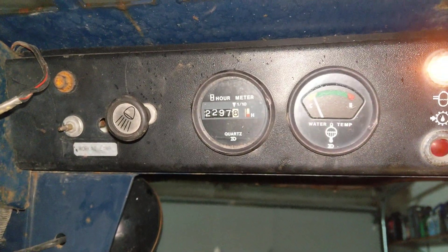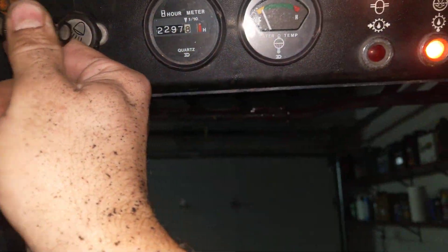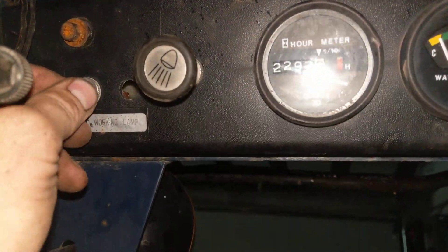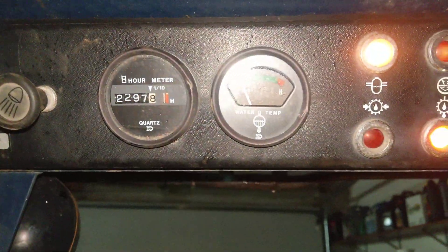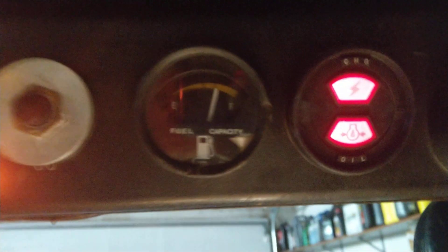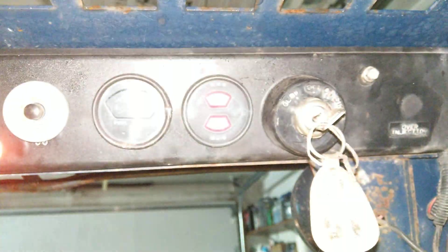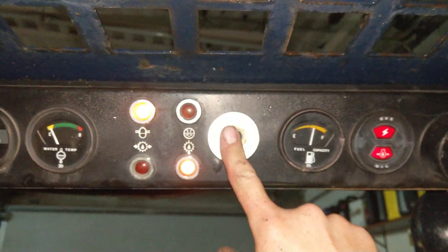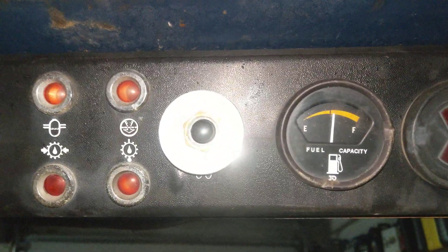There's a bulb just sitting here — I don't know if it's supposed to be behind here lighting up the gauges or what. There's also a little switch that I don't know what it does. The front lights work, the hour meter shows fairly low hours, the water temp works, the fuel gauge works, and all the warning lights work. The charge light kind of flickers dimly at idle — I don't know if that's normal. You hold the glow plug button for a bit and then start it, so maybe something failed and they did it that way, or maybe that's how it was supposed to be set up.